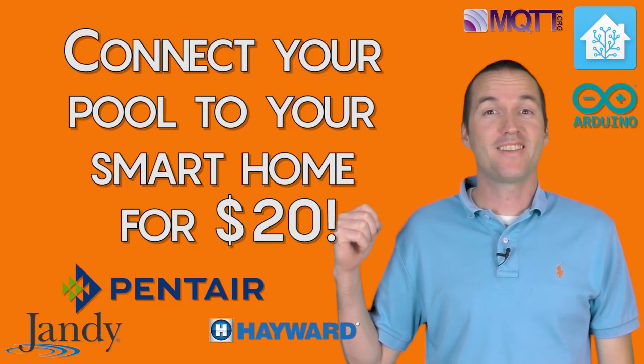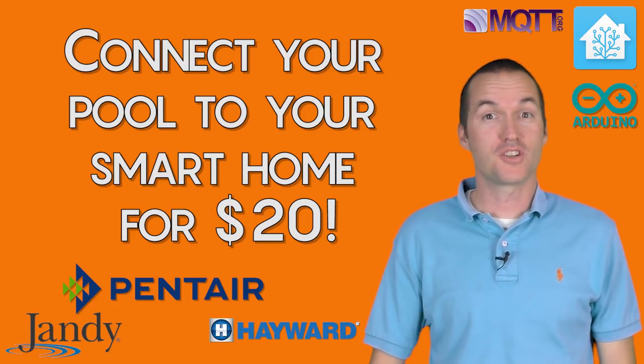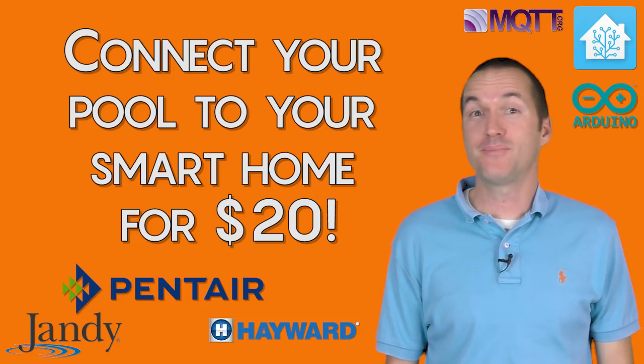Today on The Hookup we're going to learn how to connect an automatic pool controller to your smart home using a NodeMCU.